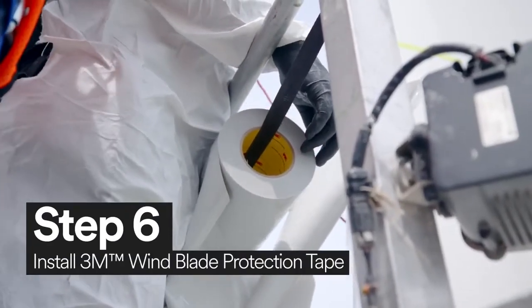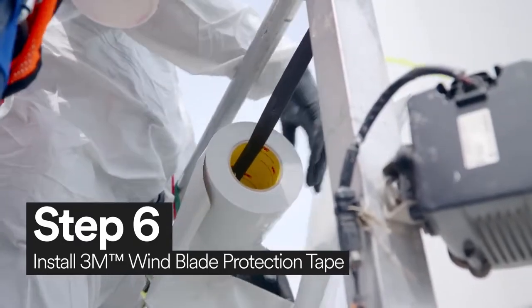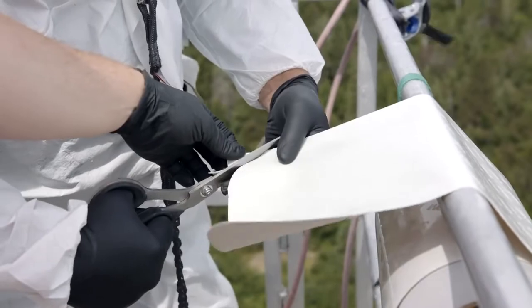Now it's time to apply 3M wind blade protection tape. Make sure to round the edges of the 3M wind blade protection tape.